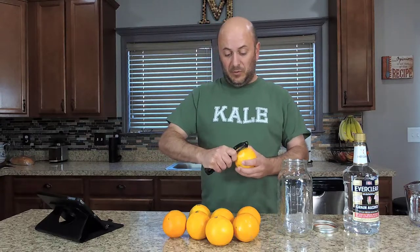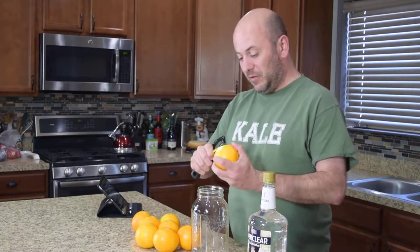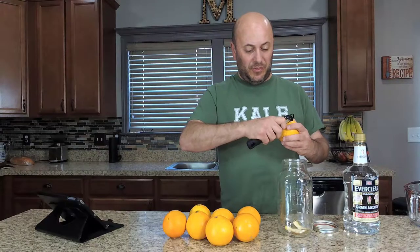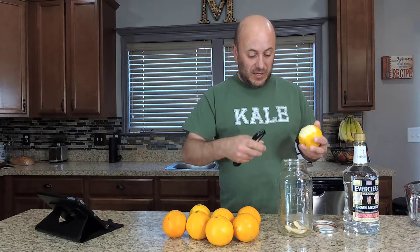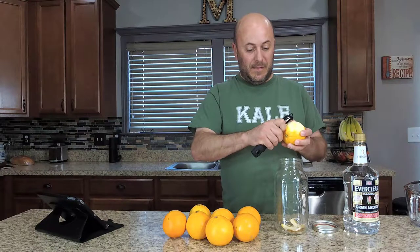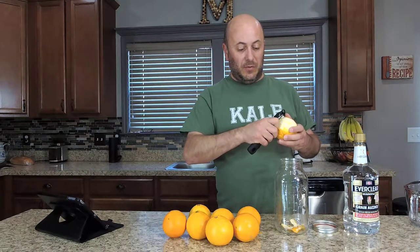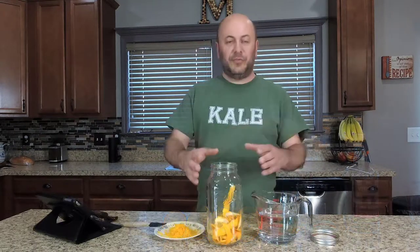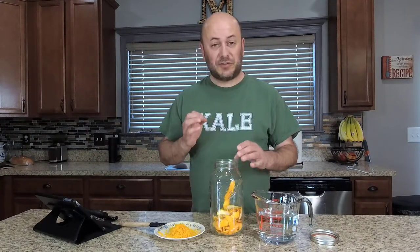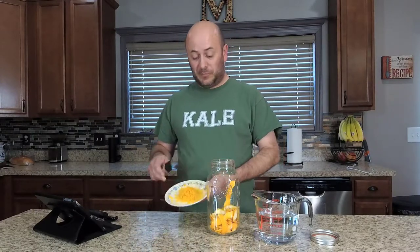We start with the peels of eight oranges. These are gonna be a little harder to do because you get into the pith real quick. You want to use an organic orange. I'm getting a lot of pith on these, so try to stay as shallow as you possibly can. Oranges are very thin-skinned, at least the ones that I have, so I got some pith in there — I'm hoping it won't make it bitter.